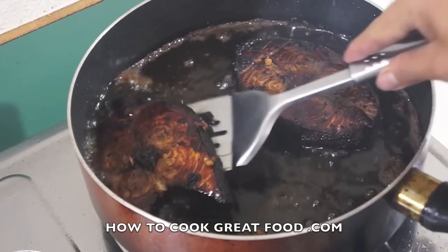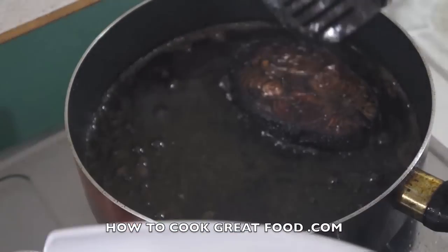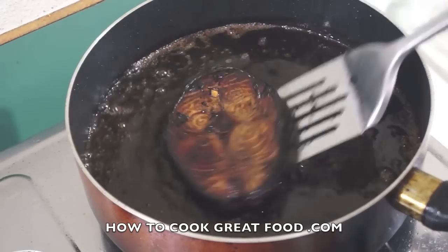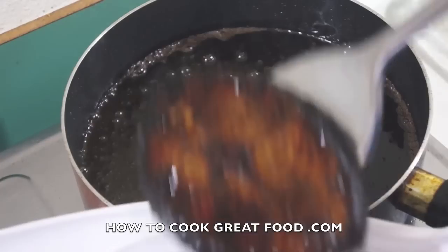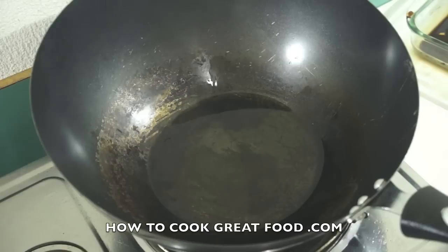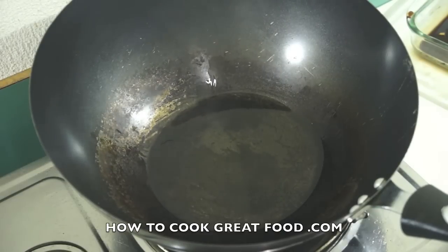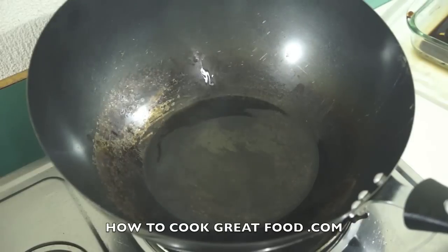Okay, now turn off the heat and we will set aside our fish. We will use new oil for the second part of this dish. So as you notice, I am using another wok with new oil.